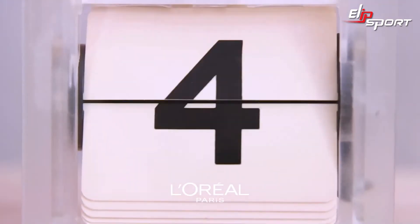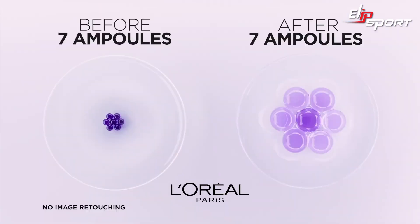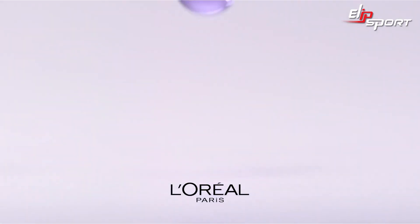Let's see the test results. After seven days, the ampule beads are more plumped. Wow! Now that's some serious plumping action.